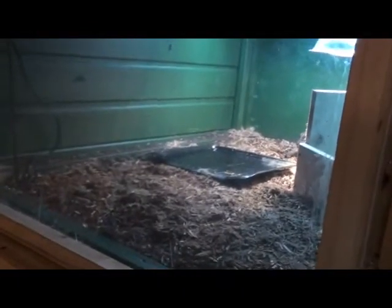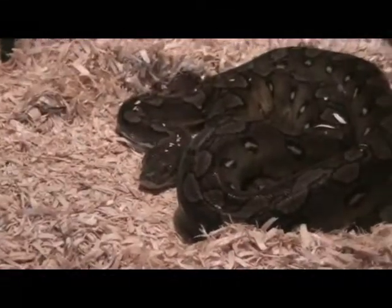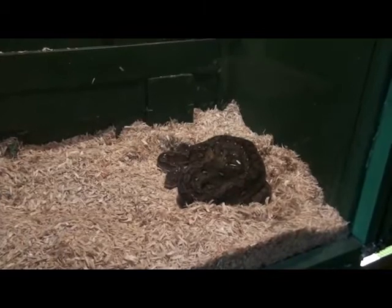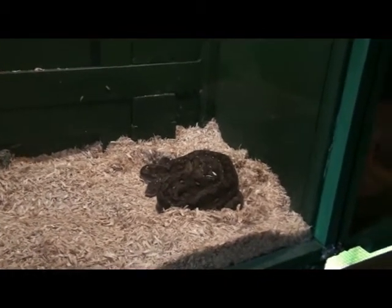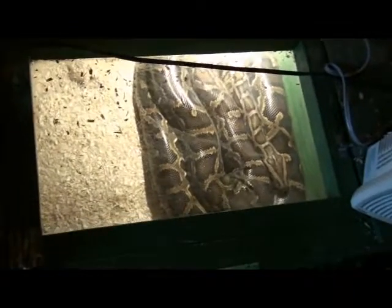To the left when you walk in are some of the snakes. This is Willow the Sunfire Reticulated Python. Most of the snakes are in blue right now getting rid of their shed. Down below her is one of the Burmese — I haven't had a chance to clean the glass yet. Up above is the Sumatran Red Blood Python, and then over this way is Moe's enclosure, the Rhinoceros Iguana.